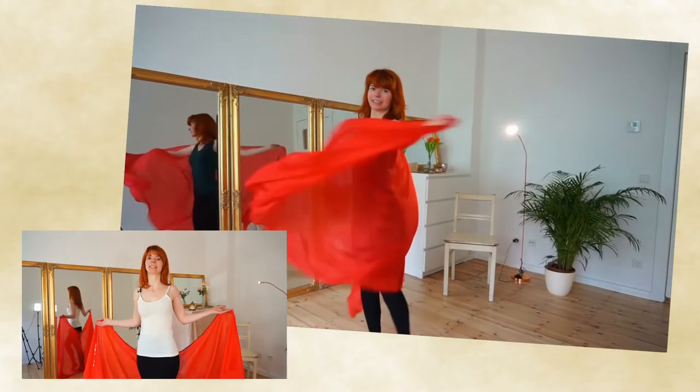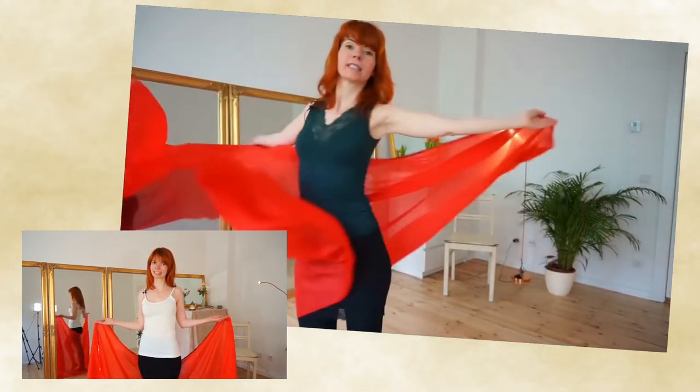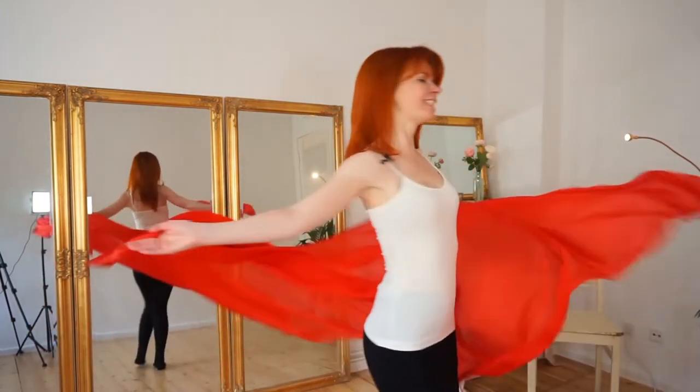If you haven't seen my veil dance video yet, you can watch it here. There I have explained 3 super simple beautiful moves for veil dancing, and yes, the veil is such a beautiful accessory you can use in your routine.